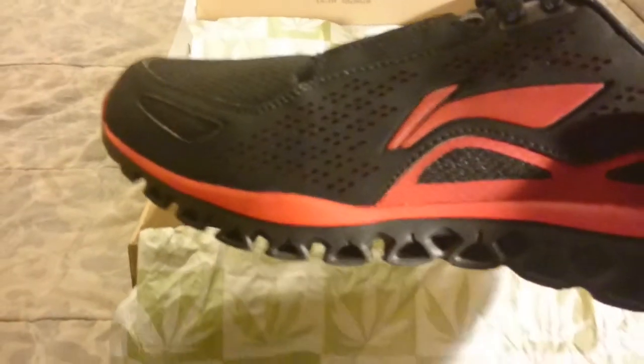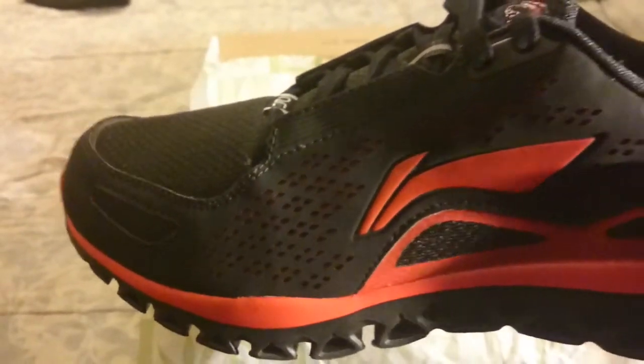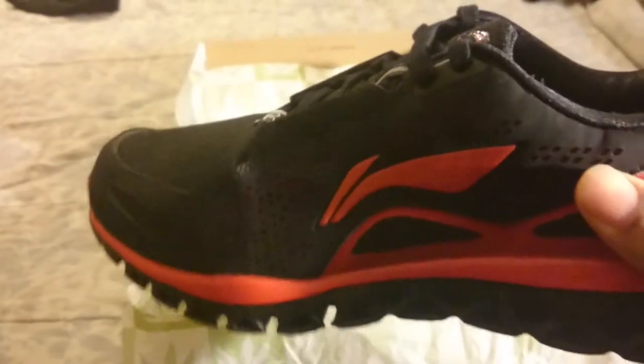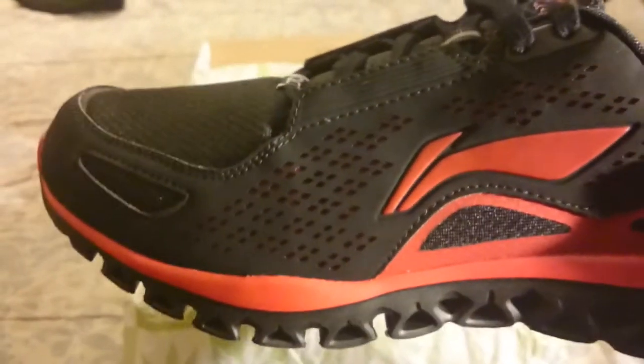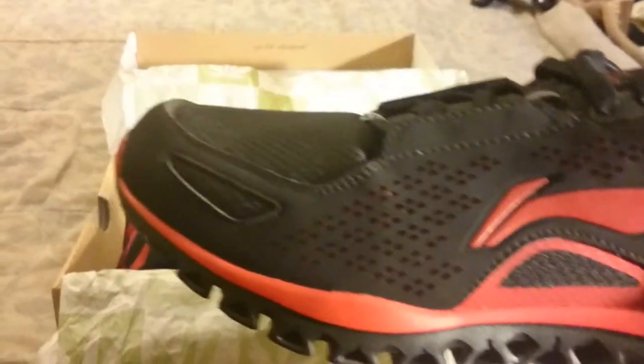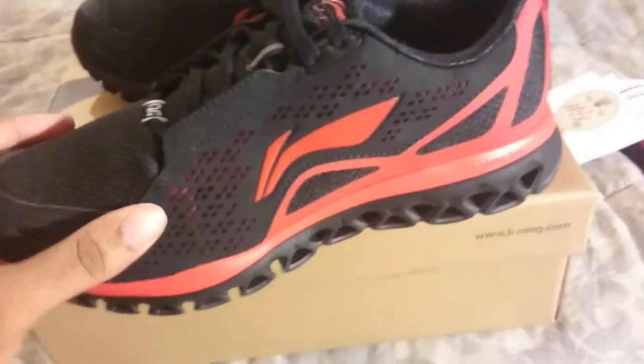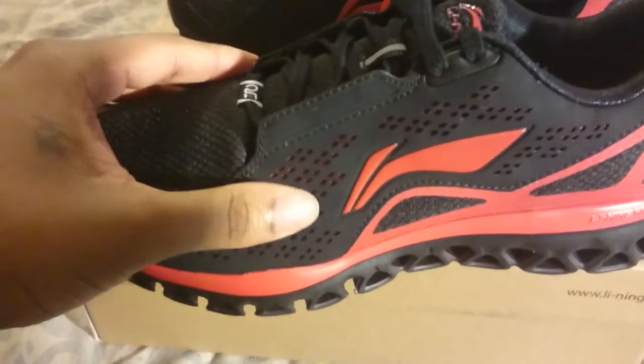Here are the shoes my mom picked out. She chose these colors because she liked them best — she said it didn't show the holes on the side like the other colors. I don't really like all the holes either, but either way it helps your foot breathe. Taking both shoes out of the box now.